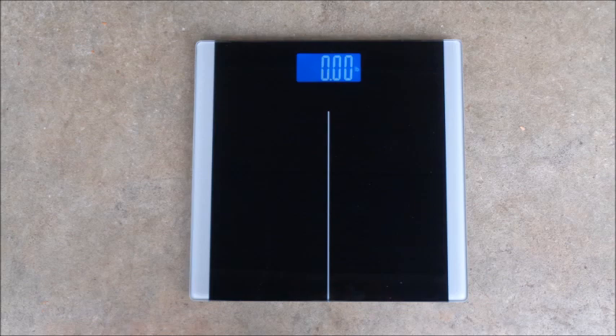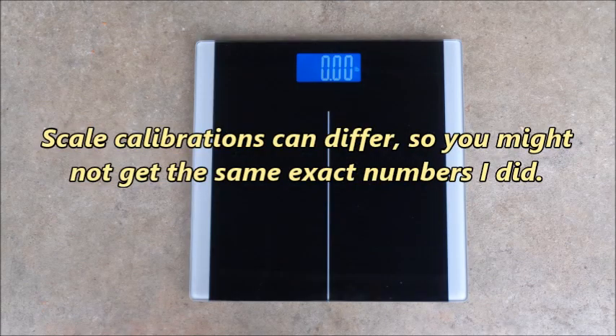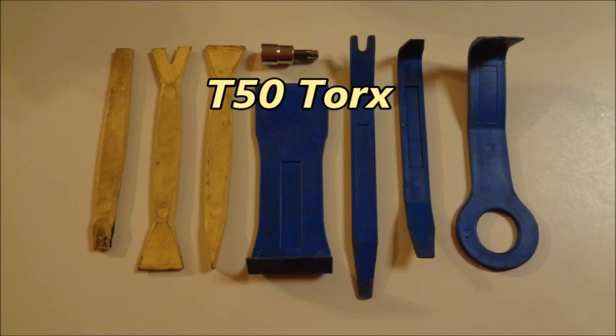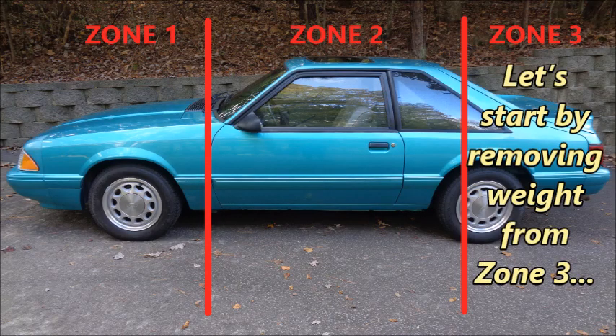All of the parts were weighed on a digital bathroom scale or a digital kitchen scale. I weighed every part three times, and if there was any variance, I used the average. Scale calibrations can differ, so you might not get the same exact numbers I did. When you're stripping out the interior, a set of interior trim removal tools will help with clips and push pins, and a T50 Torx is needed to remove the seat belts. Being organized is key, so you'll also want to have storage bags, tags, index cards, and a marker. You'll also need a Ford radio removal tool to get the factory head unit out.